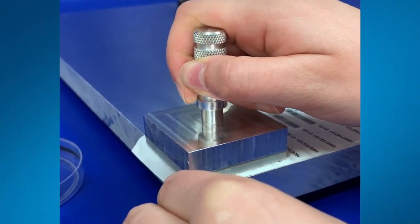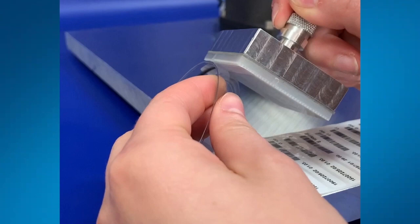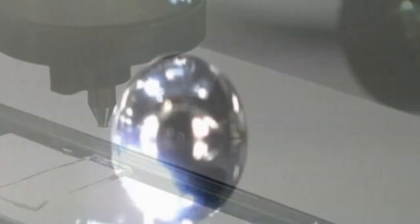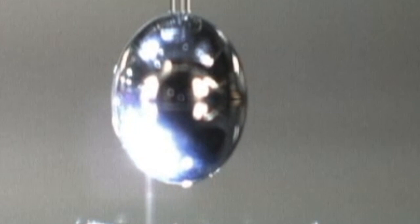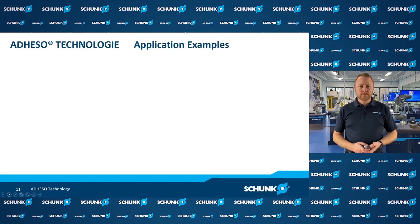Here's another interesting application: picking up paper labels off a label backing material and applying them to a small glass part — demonstrating how you can grip a wide variety of workpieces with this technology. Here we're picking up a small diameter steel ball bearing, and when we release it we're using a press release, over-preloading to break the bond. Here's a small gemstone being picked up as an example, as well as a small surface mount semiconductor component.